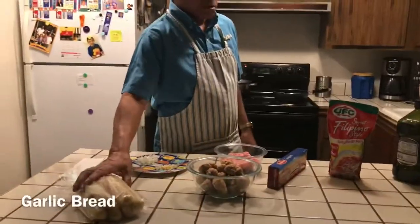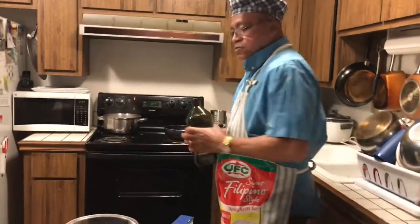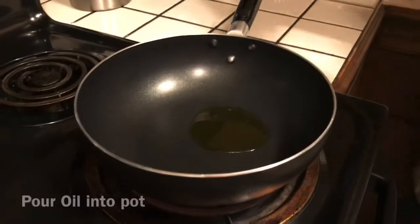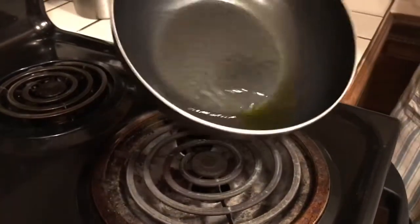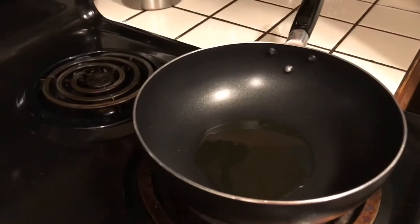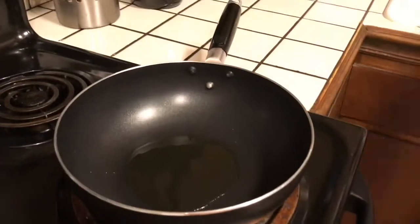I'm going to use a little olive oil to sauté my meatballs. We're also going to have a little garlic bread on the side. First I'm going to sauté these meatballs. I'm going to pour just a dab of olive oil in there. Let it get nice and warm. Put that on seven and let it heat up just a little bit before I put them in.